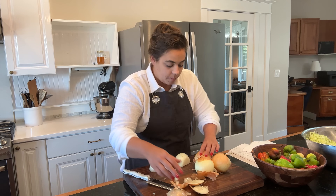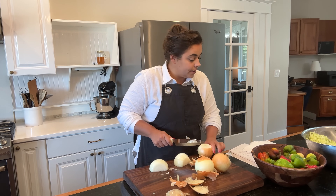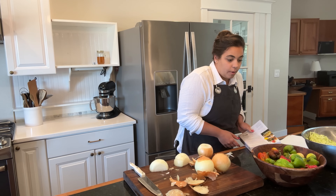So what I'm going to do is I'm going to start by chopping four cups of onion and it said two bell peppers. My bell peppers are small so I'll probably do three or four.